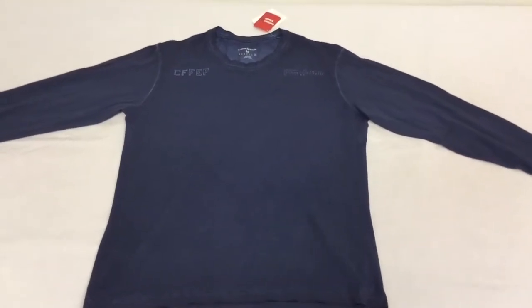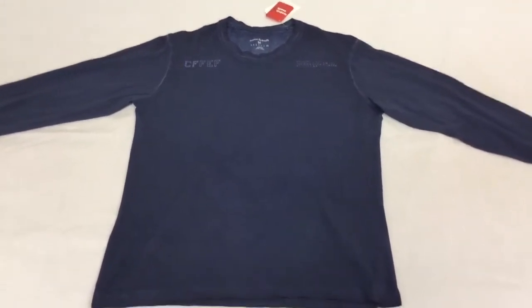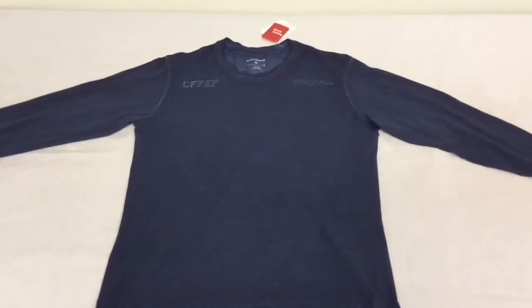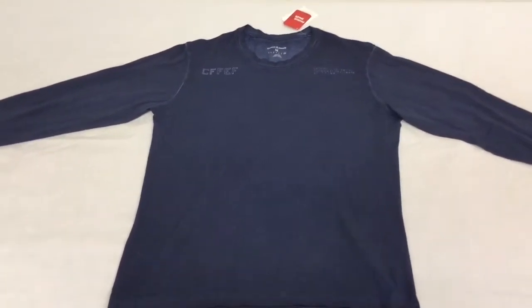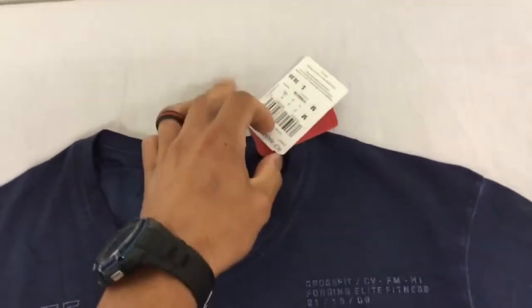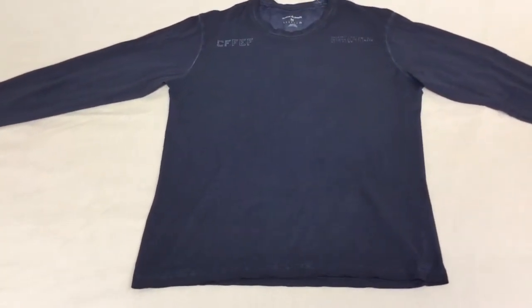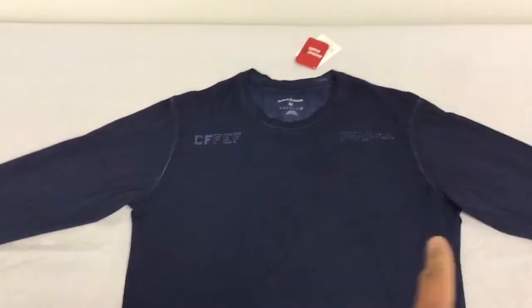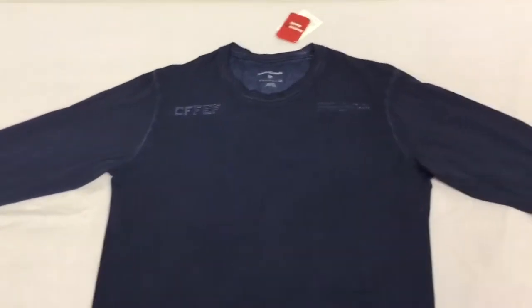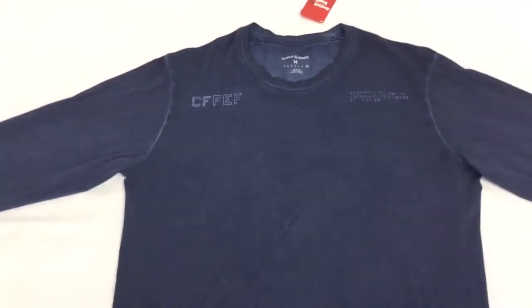Today we're going to review the Reebok CrossFit Performance Blend long sleeve shirt. This is your CrossFit long sleeve workout shirt, retailing for $38. It's got a 40-inch chest — 20 inches across — and a 20-inch sleeve length with a 4-inch cuff length.